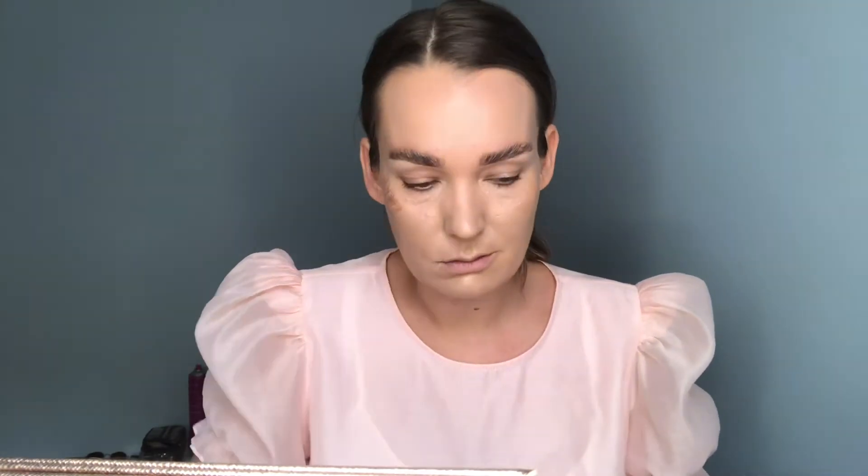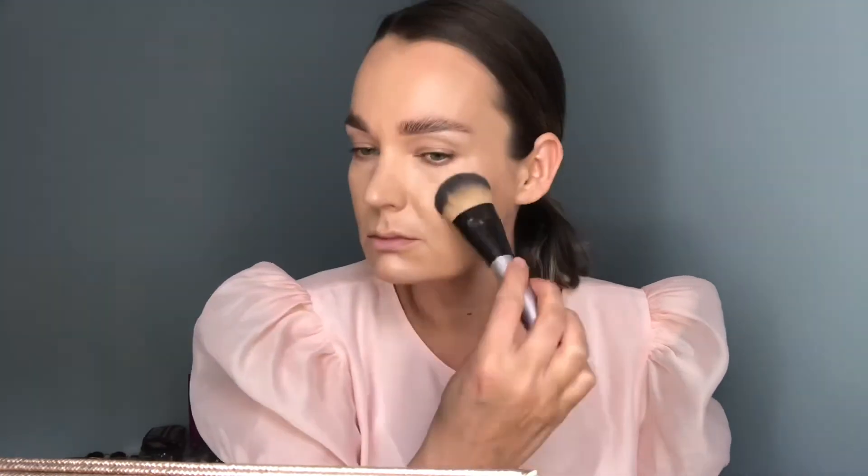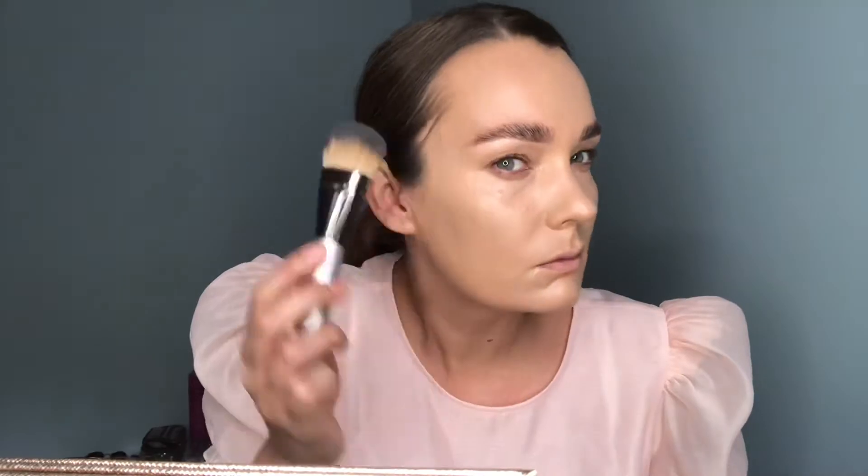I'm now going to add a little bit of the Pure Light Liquid Radiance in the shade Lunar. This is a beautiful lightweight liquid illuminator and you can apply it on top of your product and it will not go patchy. It just really enhances the skin, gives a glow from within and it hasn't got a horrible trail of glitter that some liquid illuminators give you. I'm really just adding that to any high point in the face and blending it in with the foundation brush used previously.